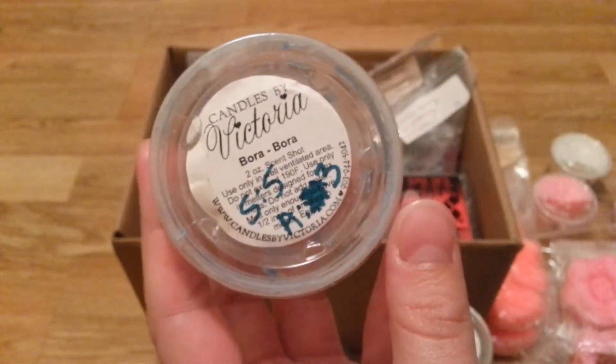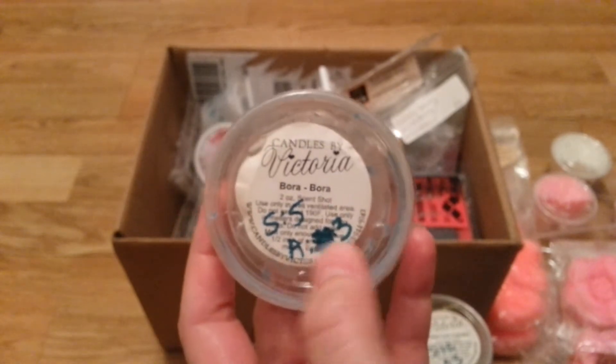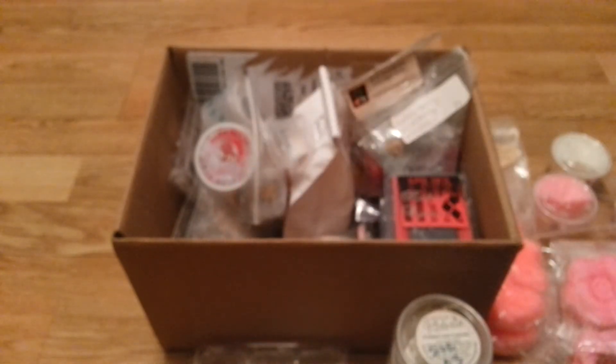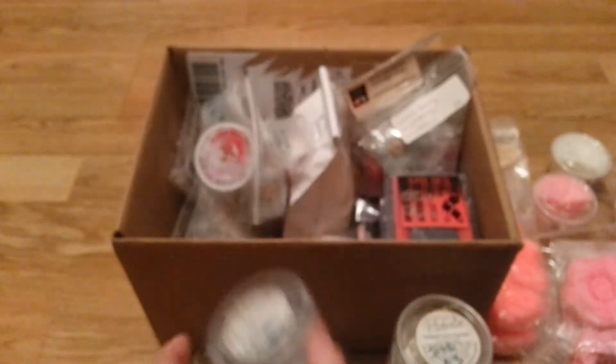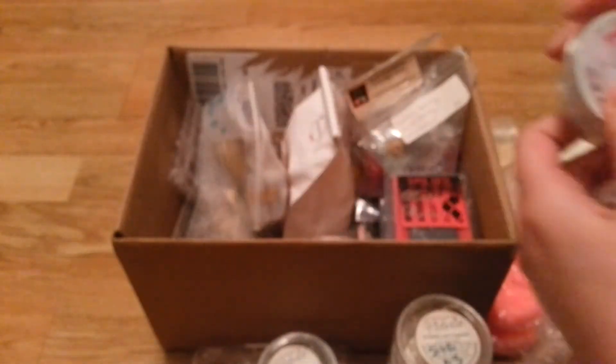This is Candles by Victoria Bora Bora. I originally put two in because I thought it was light, but it did turn out better — this was strong. It's kind of like a fruity fresh water, tropical type scent. It was strong in my kitchen. I like it, but it's not one I'm going to repurchase.